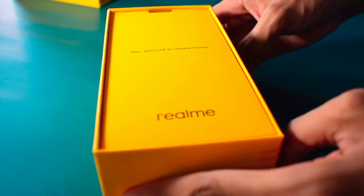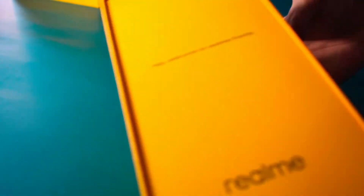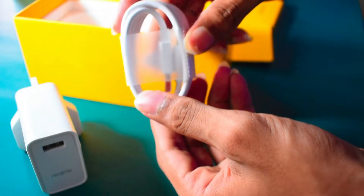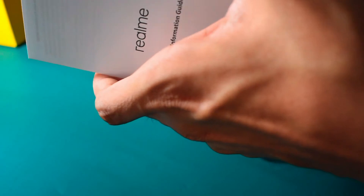Let's open the main box. So what's in the box? There is a welcome card that says 'Welcome to Realme Family' with a Realme logo. There is the Realme phone, a Realme 30-watt flash charger, a USB-C cable, a SIM ejector tool, a jelly case, and a Realme quick guide.